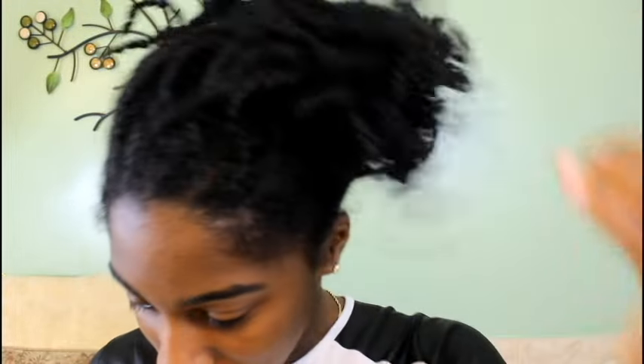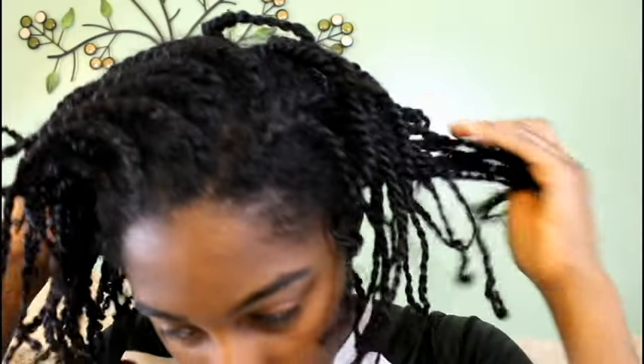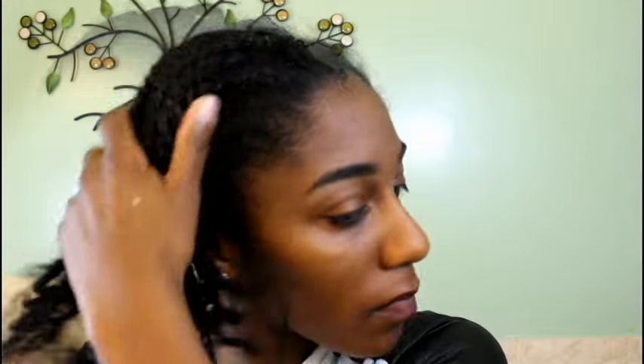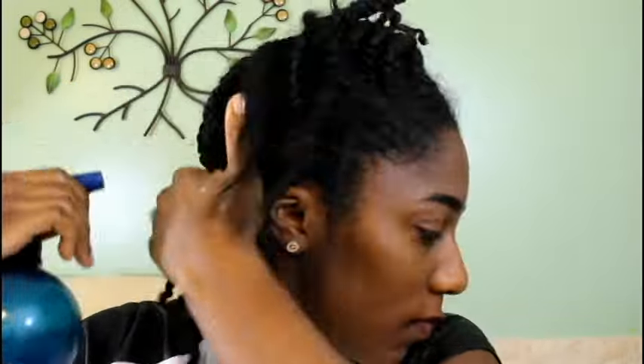Hi everyone and welcome back to my channel! I am trying to be more into protective styling. I installed mini twists during the New York blizzard we had about a week ago, and I want to show you guys how I basically moisturize my mini twists and keep my hair nice and shiny.